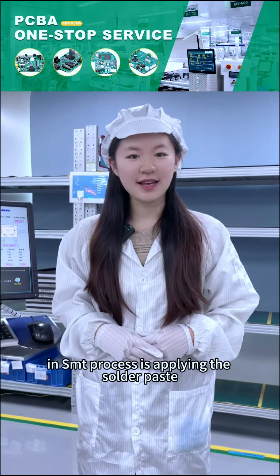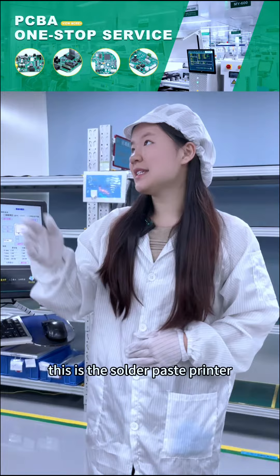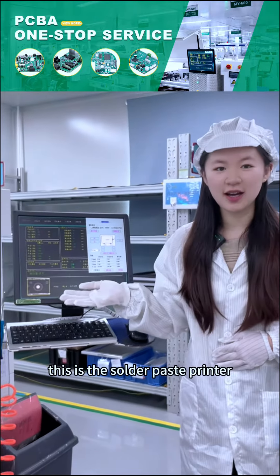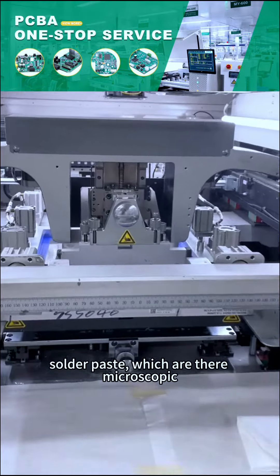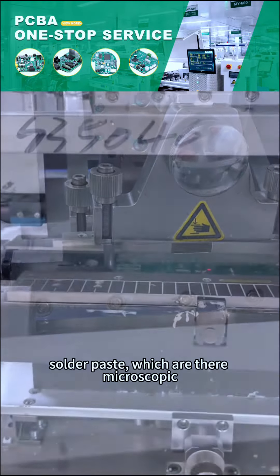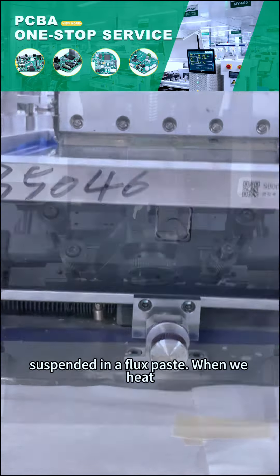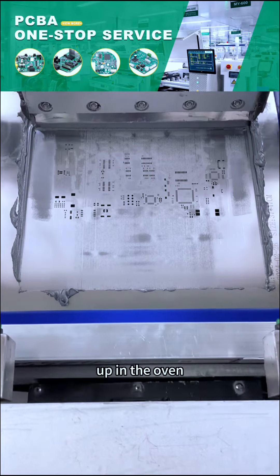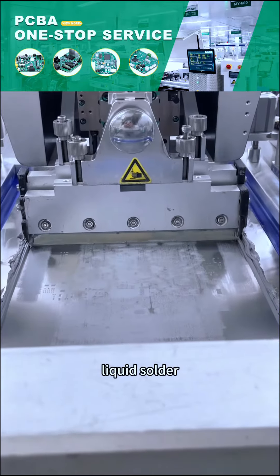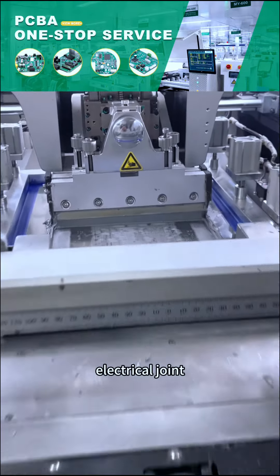The first step in the SMT process is applying the solder paste. This is the solder paste printer. It applies the solder paste, which consists of microscopic balls of solder suspended in flux paste. When we heat the solder paste up in the oven, it goes into liquid solder and then hardens as metal and makes a good electrical joint.